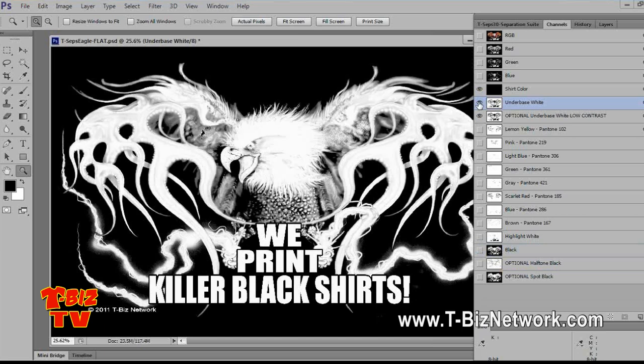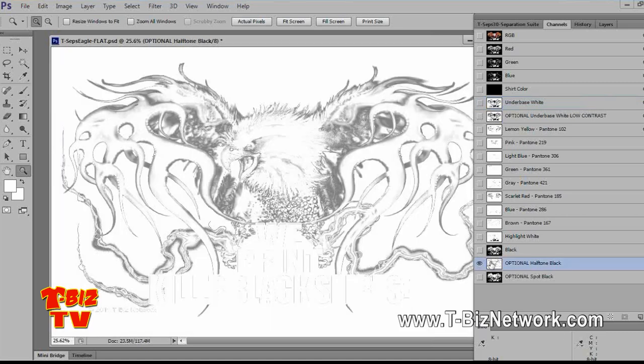Sometimes the underbase is just too much — maybe it's got too much going on, and you want more of the black shirt showing through. You can actually remove the black from the underbase. T-CEPs also gives you an optional half-toned black — that's nice on a black shirt. Sometimes you have to print black on black. You can also take this channel and use it to remove information from the underbase. I'll show you that in a second.